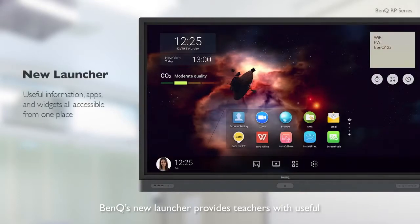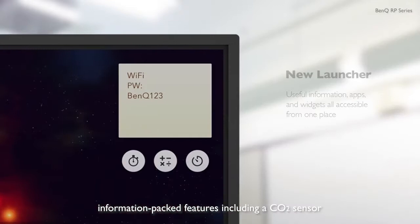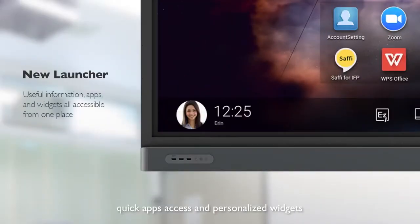BenQ's new launcher provides teachers with useful, information-packed features including a CO2 sensor, quick apps access, and personalized widgets.